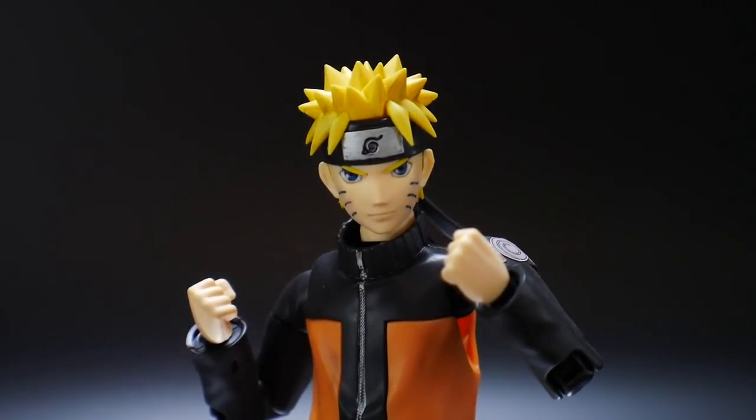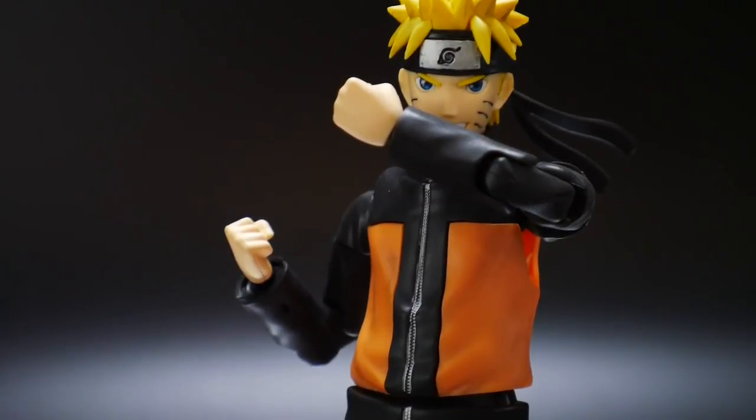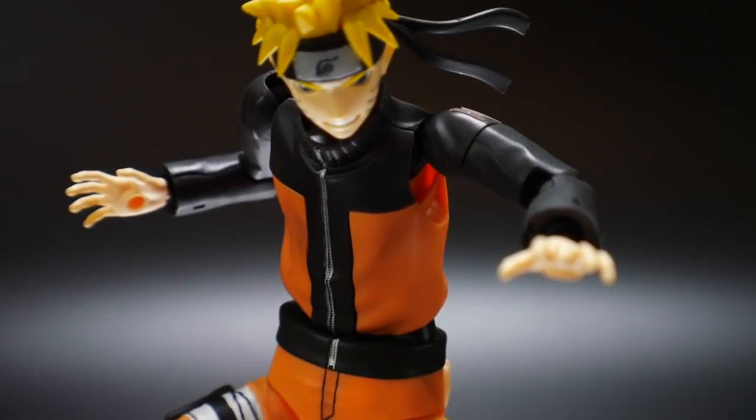Now for accessories: the first face is kind of more like a serious but slight smirk — definitely a serious face, like 'I got this and I'm not being overwhelmed.' Next is a smiling, still aggressive face because his eyebrows are in that downward frown motion, but he's definitely happy and eager to take on challenges. For hands, he does have fists, hands for positioning to use ninjutsu, and then these open claw hands — those are definitely going to be utilized for the Rasengan.